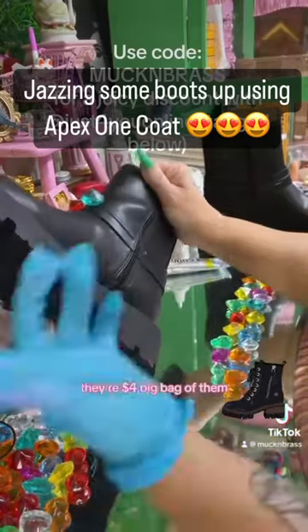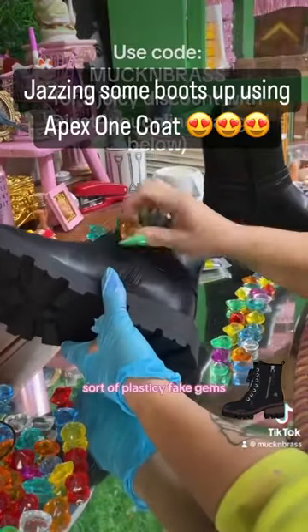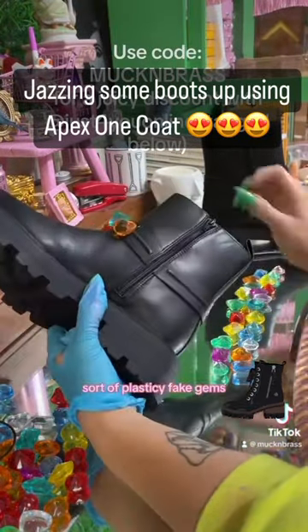These are from Michael's, they're $4 for a big bag of them, and I wish I'd got more. They're flat-backed, sort of plasticky fake gems.